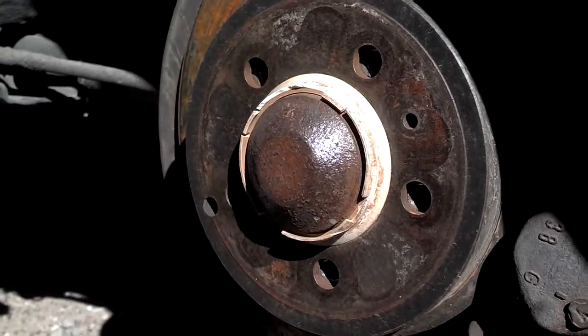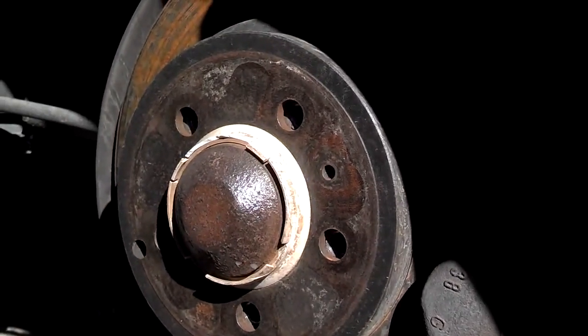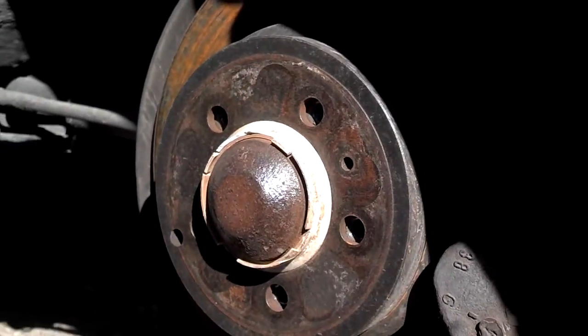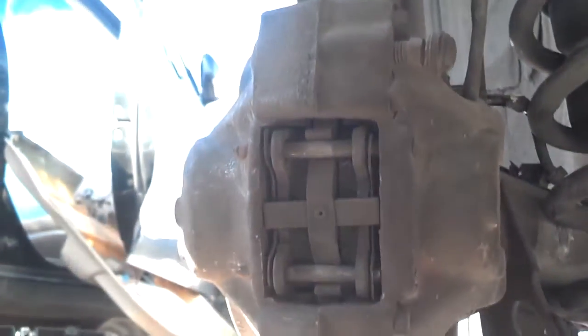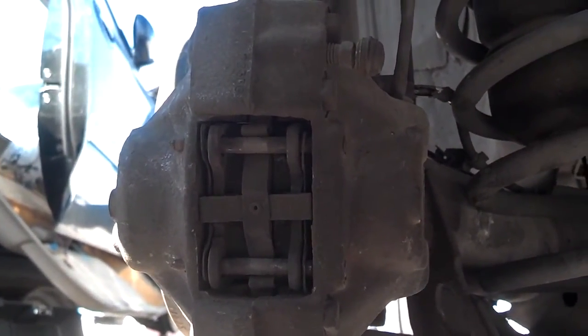These rotors are also held on by a retaining pin, which is missing here. If for some reason you need to replace the rotors or get to the drum brakes behind there, you'll have to pull the entire caliper off — that should be two 14 or 15 millimeter bolts on the back. Find the mounting bolts on the back of the caliper, pull them off — one here and one up top. Pull those two bolts out, pull the whole caliper away from the rotor, and then you can pull the rotor off and work on the drum brakes or just replace the rotor.